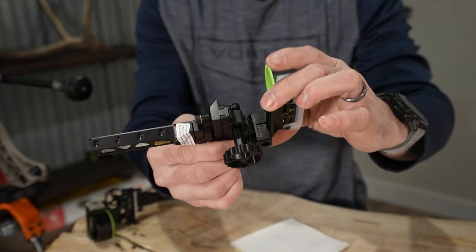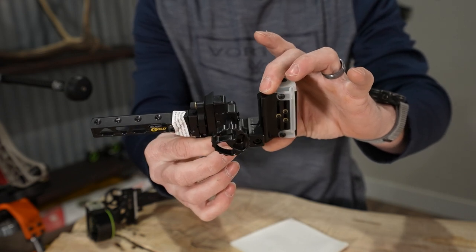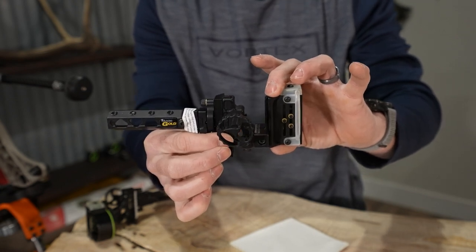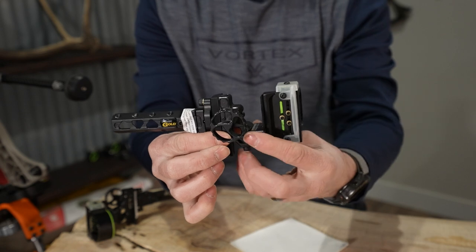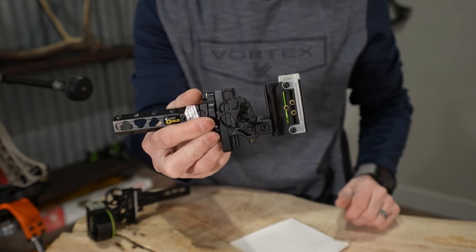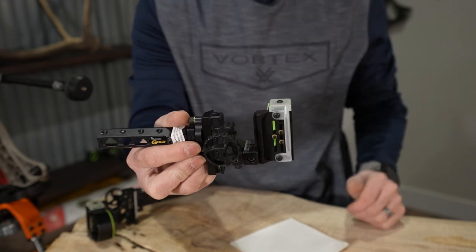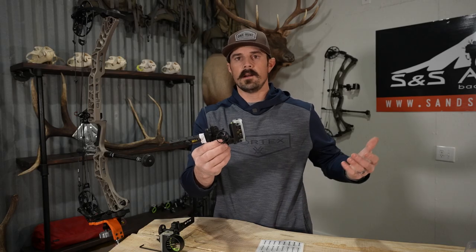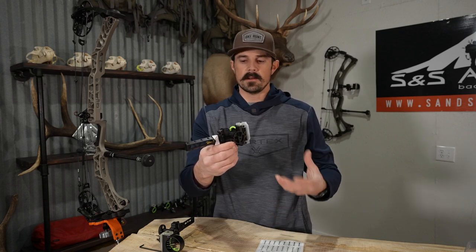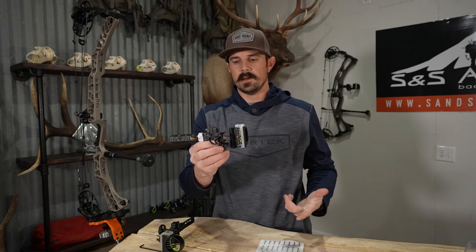Moving up to the windage bar and elevation bar — they're beefy in size and are not going to flex on you whatsoever. What you're not going to see on this sight versus, say, the pro sight, is there's no micro-gang or micro-pin adjustment. You have an Allen screw for your elevation and your windage — you loosen it, move it over with your hand, and tighten it up. This is perfect for guys who want a very simplistic sight. I personally shoot one arrow and one weight for pretty much all my games, so tinkering with the micro-gang adjustment is just an added feature that is more expensive and I really don't need.